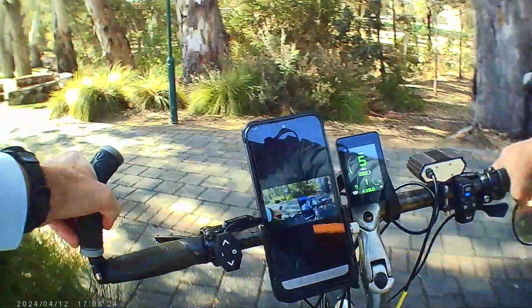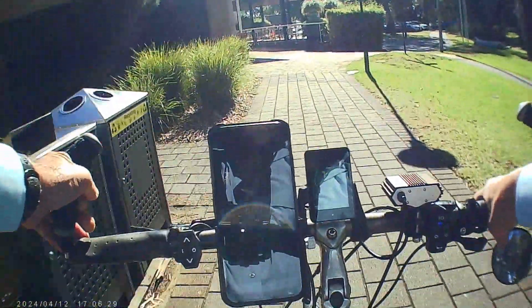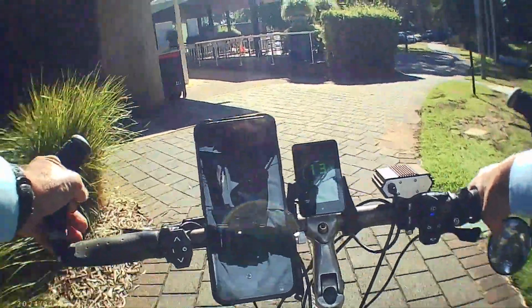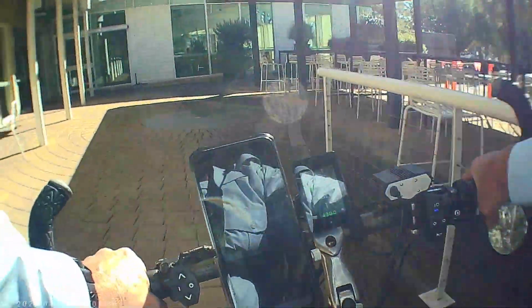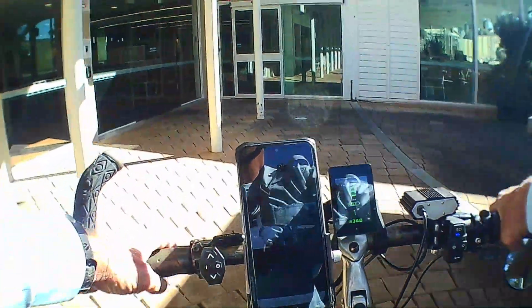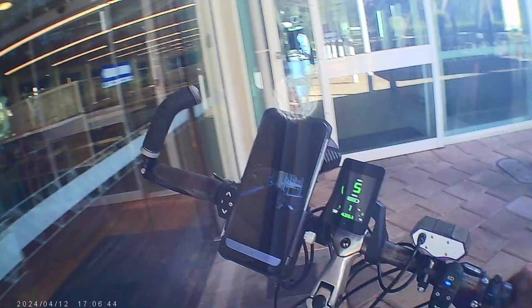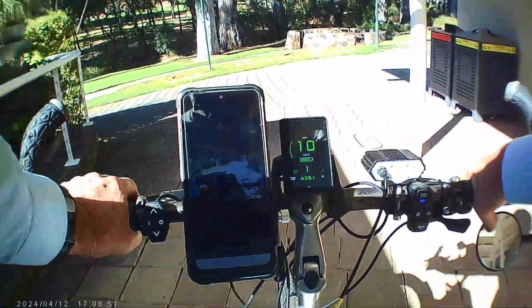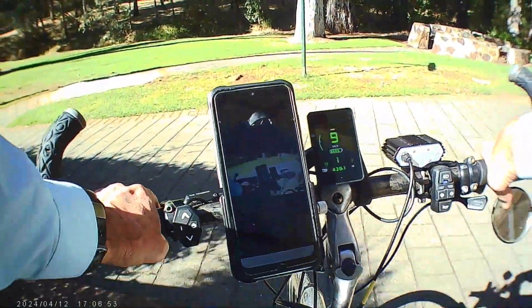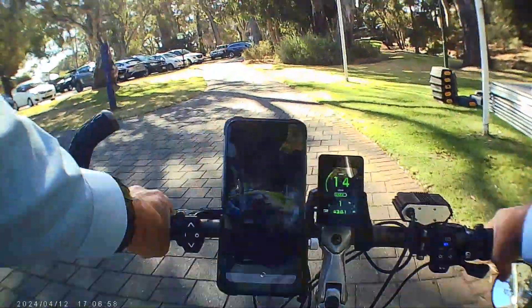Yeah, did it! Didn't put my foot on the ground — that's the thing. Turned the tight circle, got no idea how much of that you saw. But anyway, that's the kind of thing. Okay, approaching another card reader now. That will probably give you an indication of how responsive this particular motor and firmware is now.